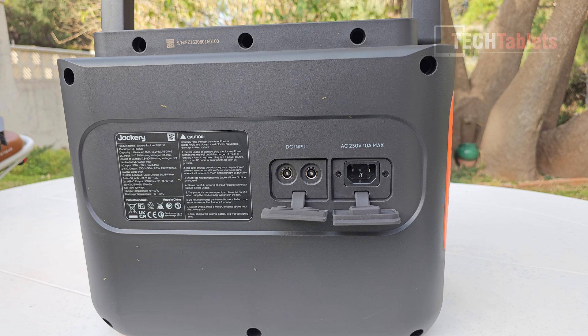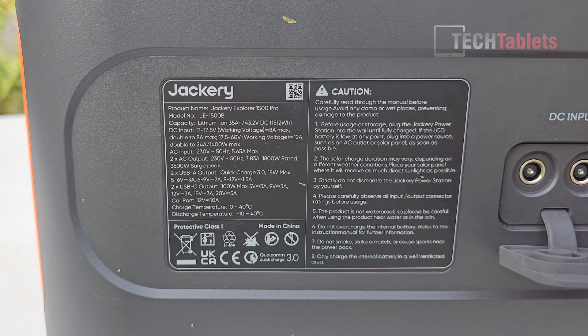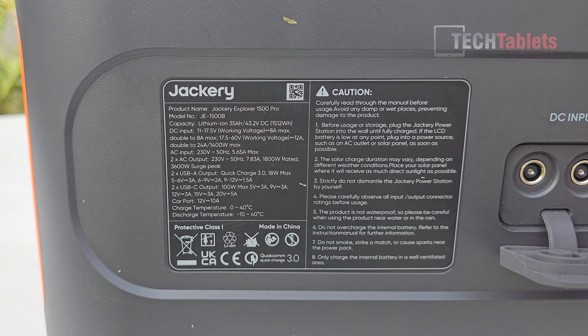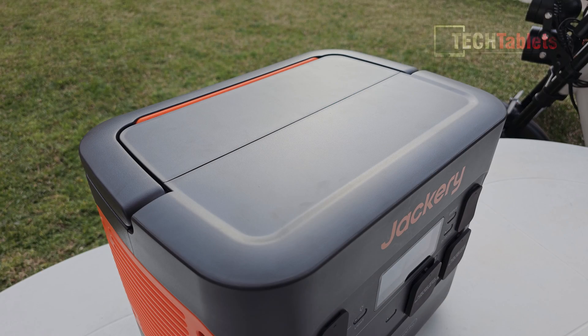I'll quickly show the DC input range specs and all the output ranges on screen — you can pause the video to take a look. They claim 1800 watts rated for the AC outputs, and it can surge at 3600 watts.